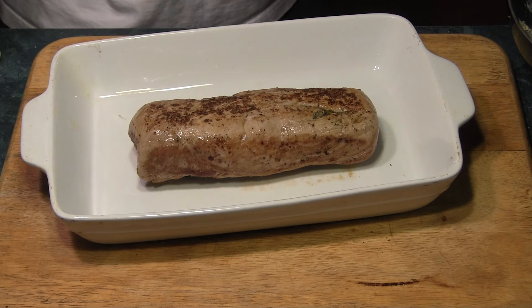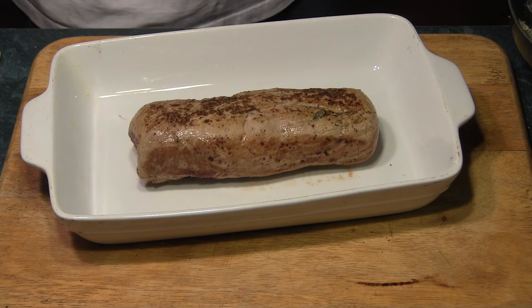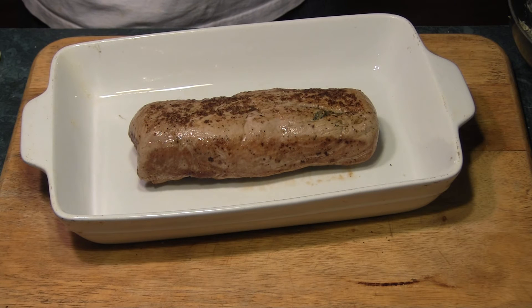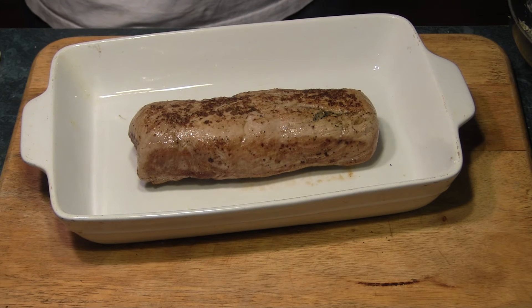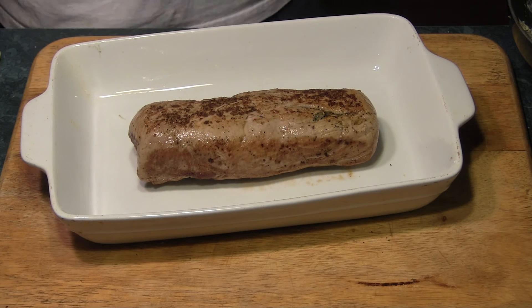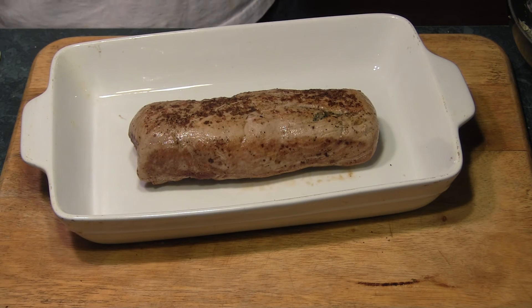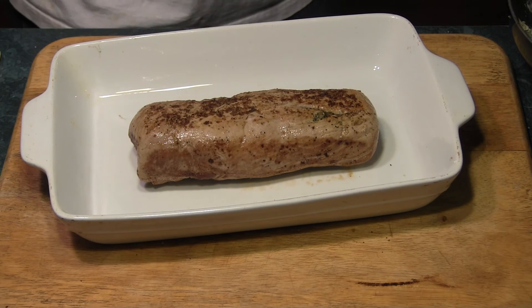Move on to our pastry. Once this is completely cool we're going to wrap it with some pastry dough, take it in the oven, bake it another 20 to 30 minutes until golden brown, and hopefully we have a good product.